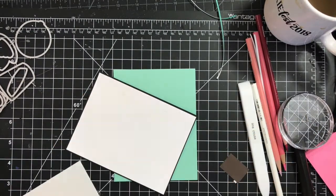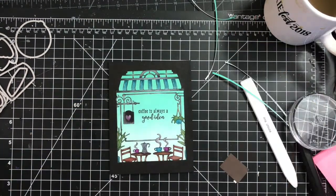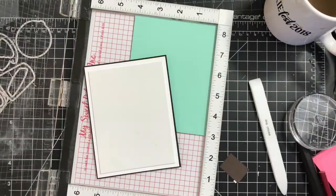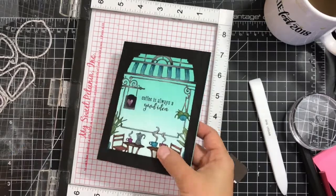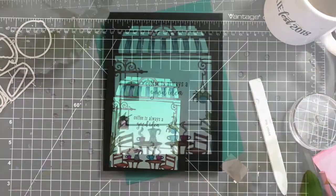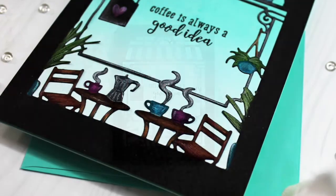Next I will use some fun foam to adhere the panel onto a Pool note card. I'm adding the fun foam, then using my MISTI with the panel in the corner, making sure that everything is aligned and on a straight line so that it's not crooked.